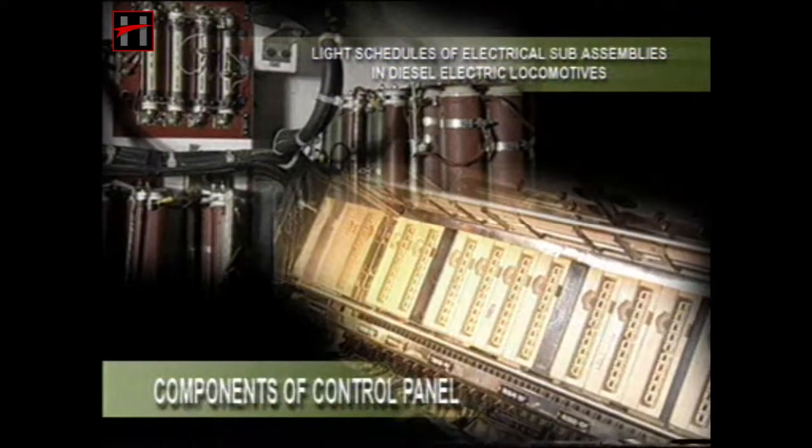We will now talk about the prescribed light maintenance schedules of the electrical sub-assemblies of the diesel-electric locomotives. We will first begin with the control panel.